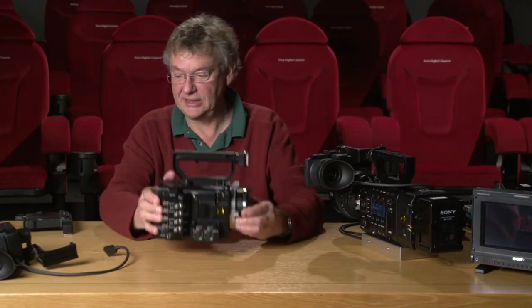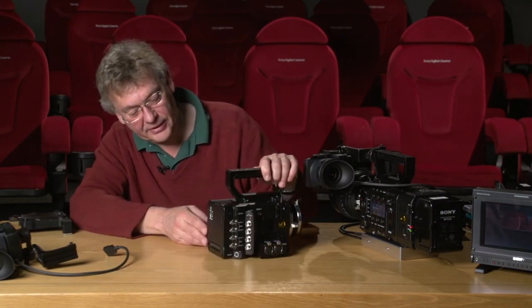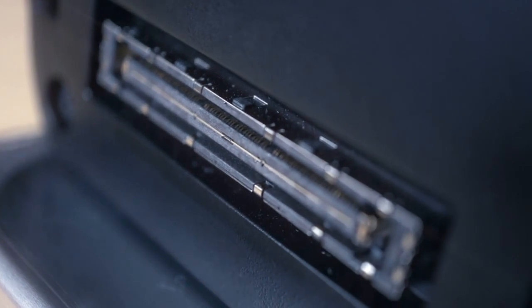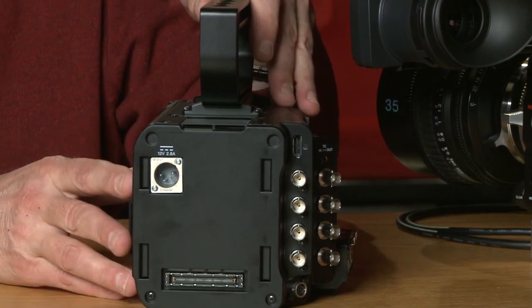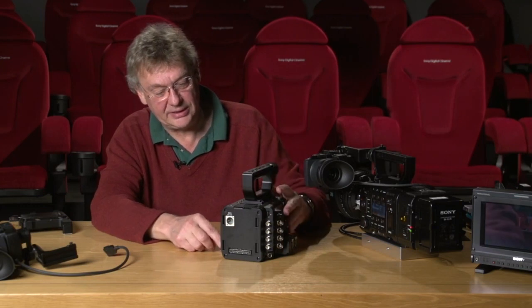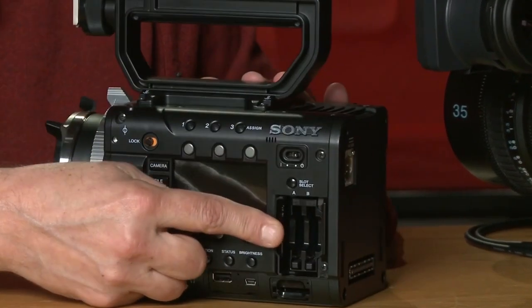To show you the basic system: around on the back there is a connector we'll use in a minute for the external recorder, and you can see I already have a 4-pin XLR power input. So this is the smallest configuration you can make — with recording on the SxS card. The SxS card slot is here, and it can take two cards.